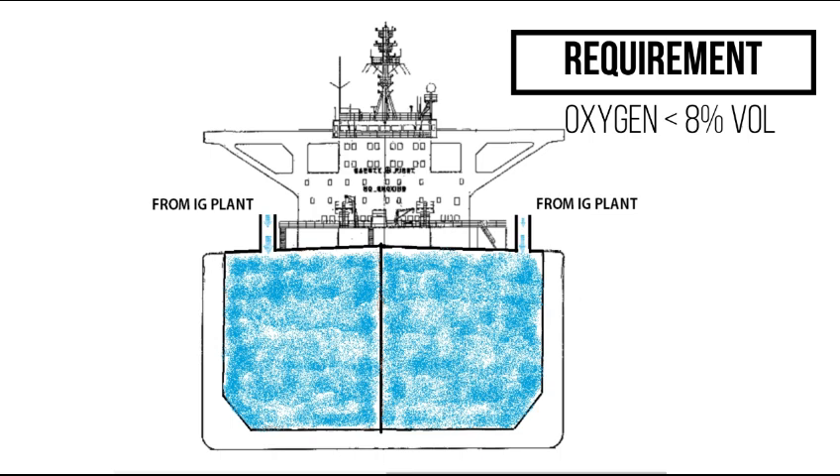As per requirements, the system should be capable of inerting an empty cargo tank and maintaining an atmosphere in any part of the tank with an oxygen content not exceeding 8% by volume and at a positive pressure in port and at sea, except when it is necessary for such a tank to be gas-free.